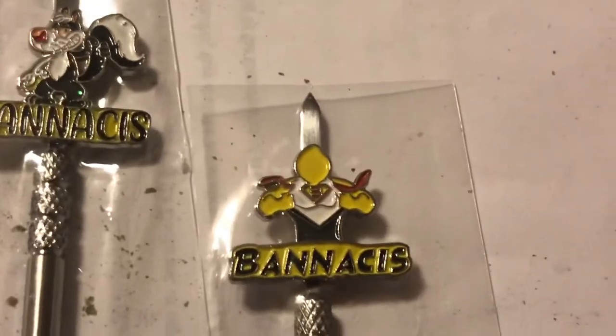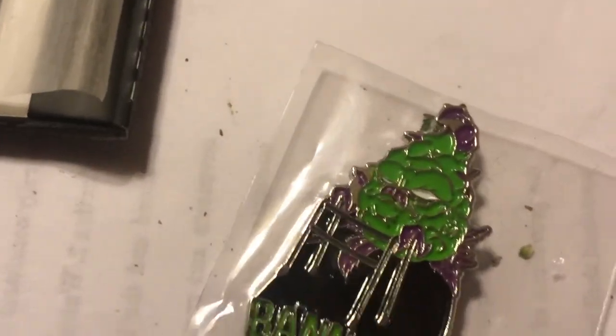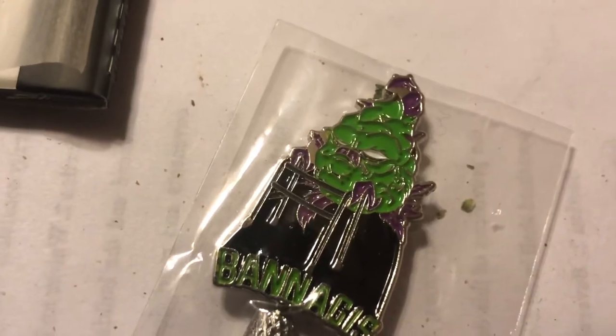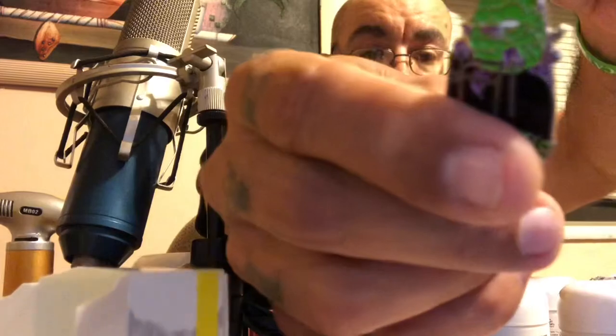Alright, let's get into these dab tools. Each one is the same dab tool, same setup — scoop at the bottom, little character at the top. Each one has a different character at the top. That is what's up. It comes off, okay. Go ahead and get our little rig here. Today we're going to be dabbing on some True Crumble Black Tuna.